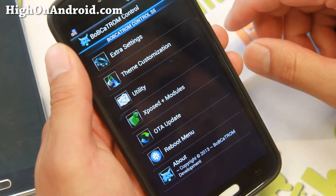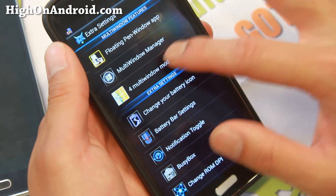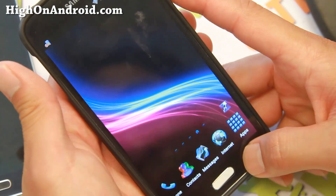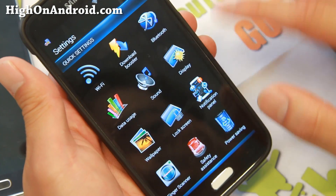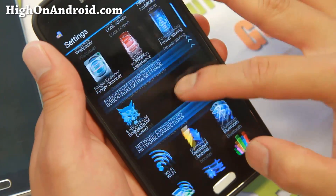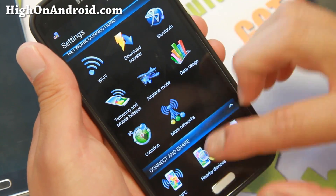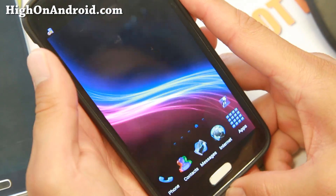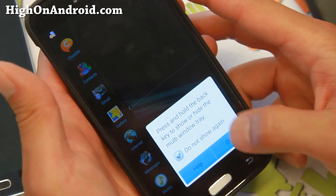Other things you can do: if you go to Extra Settings, you can enable quad multi-window. Go ahead and enable the multi-window style and reboot. You'll be able to access multi-window, but make sure you enable multi-window in the first place. By the way, this ROM is Android 4.4.2. And to enable multi-window, you hold down the back button.